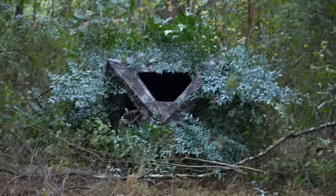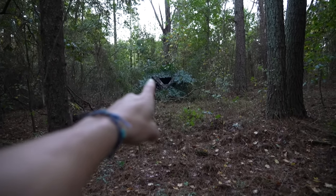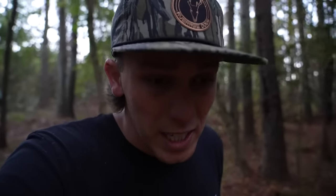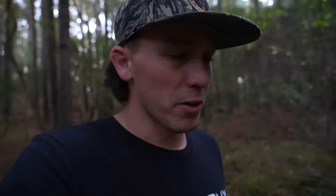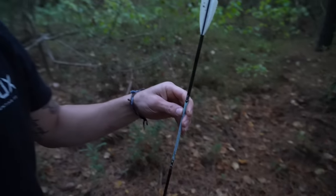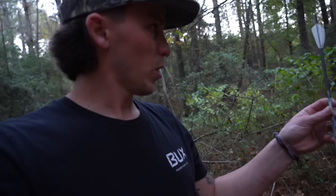Let's get out of the blind and go see this doe. We're looking for blood — this is right where she was standing. The blind looks sick — 15 yards right there. Being able to have all the other doors and windows closed and still see out is pretty sick. There's not a ton of blood, not sure if I got a pass-through. But I know it was a perfect shot and I heard her crash, so I'm heading in that direction. There's blood right there. And here's one of my old arrows from way back in the day — that's weird, just found one from like four years ago.